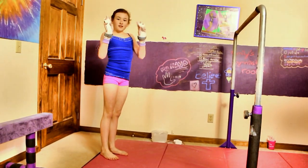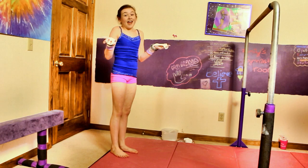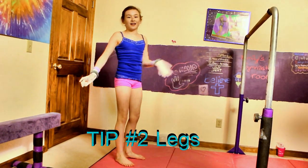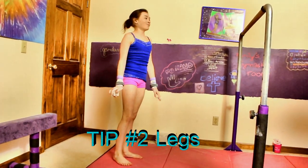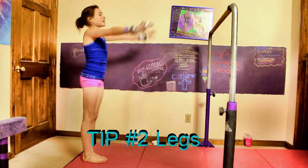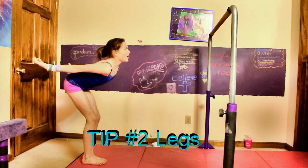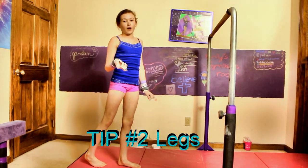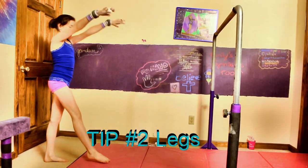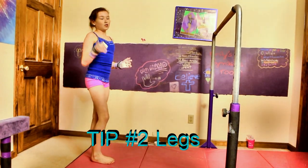Number two: when you do your kip you don't want your legs apart because it's never good. When you learn a habit of having your legs apart and flailing them every way, that's not good and you're going to have to break that habit. So when you do your kip you're going to want to squeeze your legs together. Your feet should be together, and they stay together the whole way unless you do a straddle kip. I start my kips with a step, and right from when I punch off the ground my legs stay together when I do my pike kips.